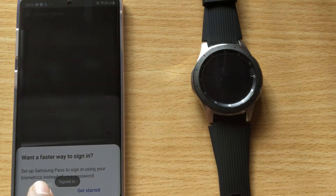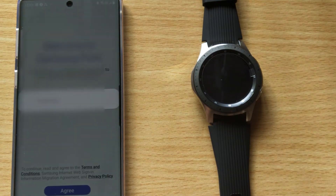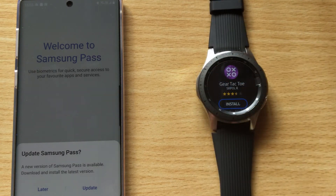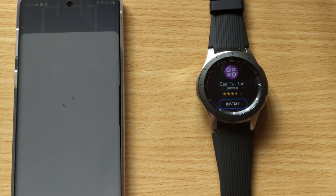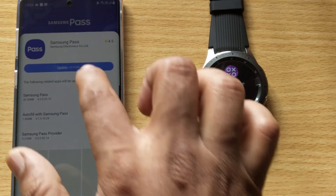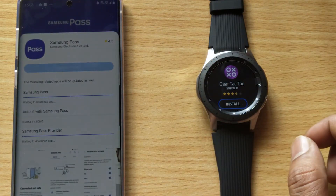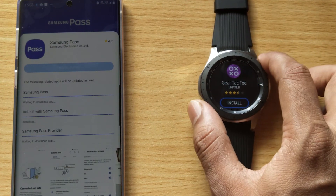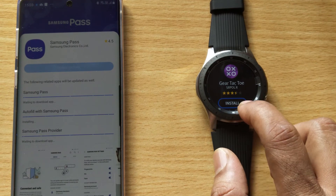It's getting signed in. So here I need to install this — install.